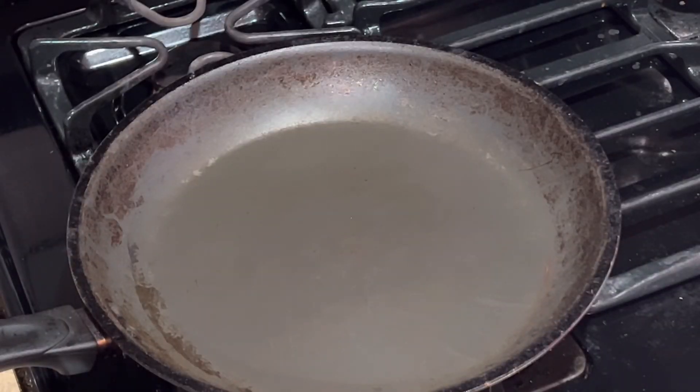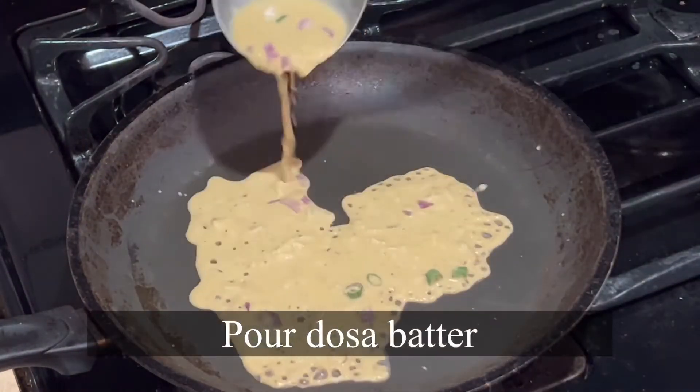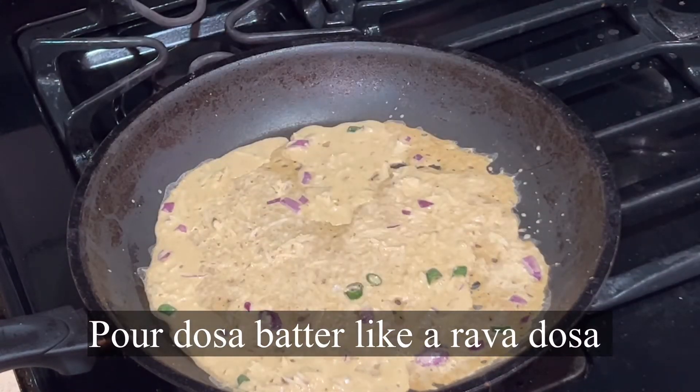Heat a pan. Once it is hot, take the dosa batter and pour it over in a round shape. Do not spread the dosa.